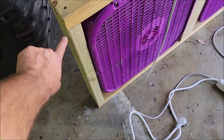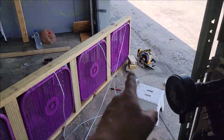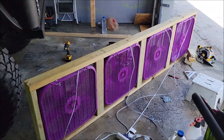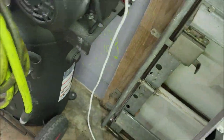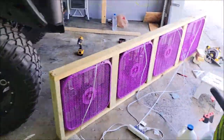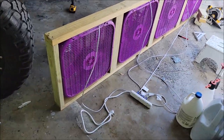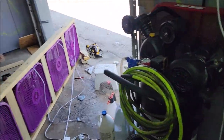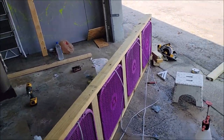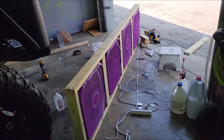I cut the vertical pieces at 21 and a half inches. These fans I got for $30 a piece at Walmart. I wanted the purple ones because my colors are purple and green, so I was going to paint the frame lime green — but I don't think that's important, especially since I bought pressure-treated lumber.